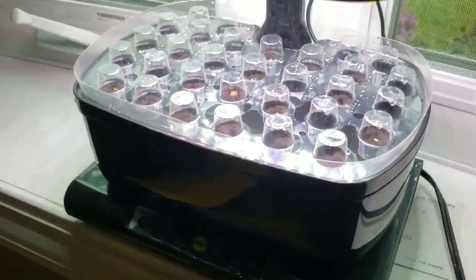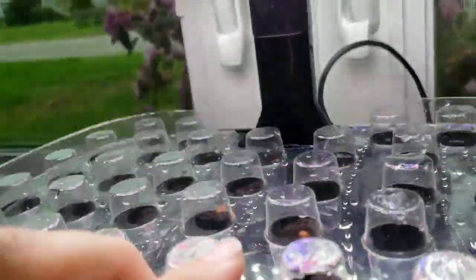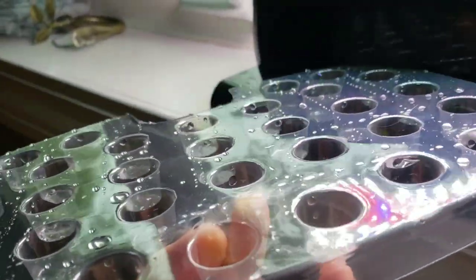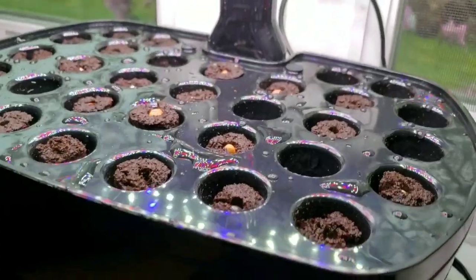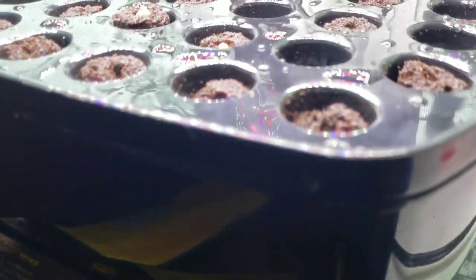There we go — easy peasy lemon squeezy. So I'm realizing in my last video I was railing about how I had to cut a hole to make this into a humidity tray — I don't know if it's technically supposed to be. I'm realizing it's probably just meant to put that tray into it. Maybe that's all this is supposed to do, but it works as a humidity cover too. So I have all the sponges in with all the different varieties — mostly beans — and everything is turned on now.